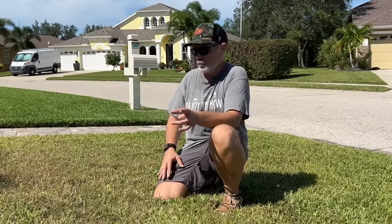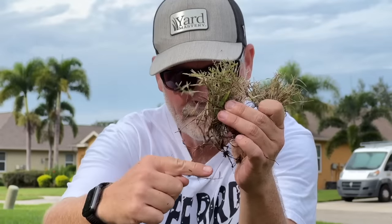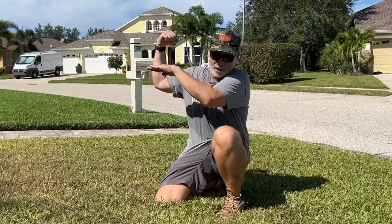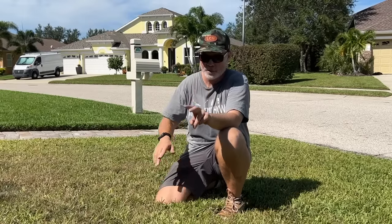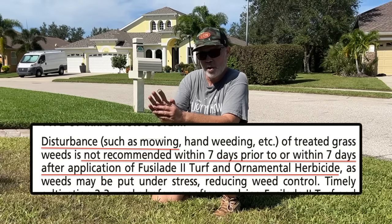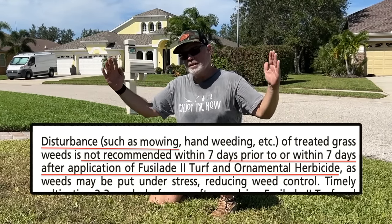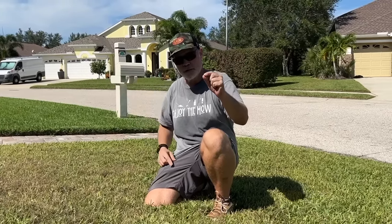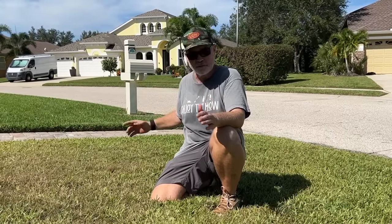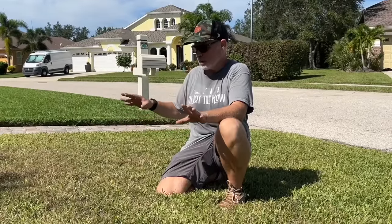One thing to think about that I didn't follow: when you read the Recognition label it says not to mow for two days after you spray, because you want the chemical to work its way down through the Bermuda grass. If you mow too quickly below where it's worked through, you cut the chemical off. But there's a kicker — Fusillade says you shouldn't mow seven days before your application and shouldn't mow seven days after, so with Fusillade you need a 14-day window to be following the label. That is 100% impossible with this grass growing as fast as it is right now.